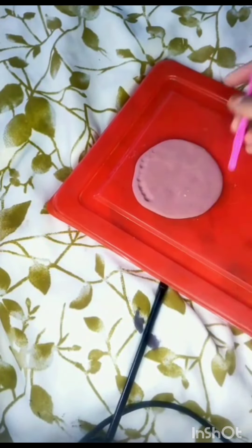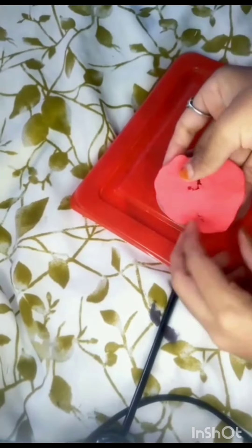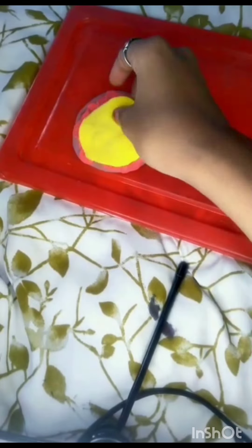We will paste it, then we will save it, then we will add red color and yellow color.